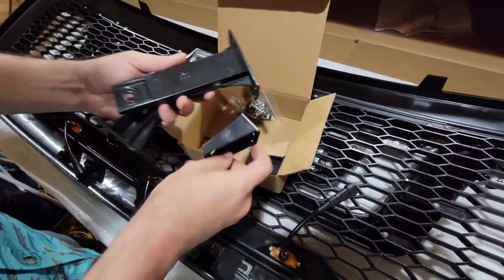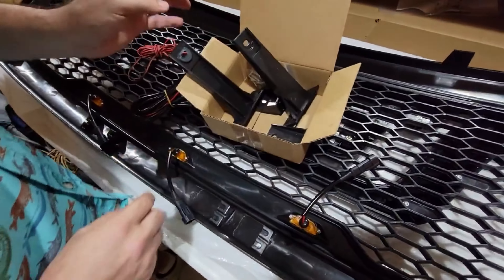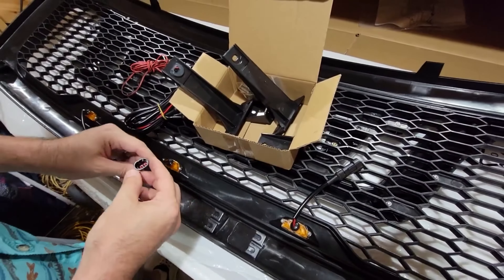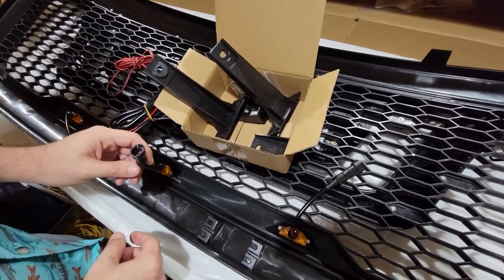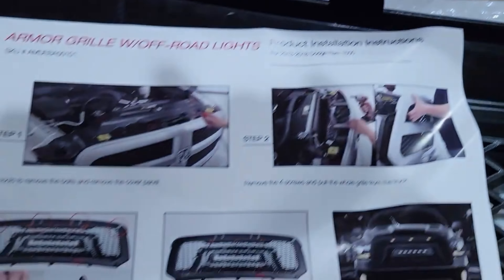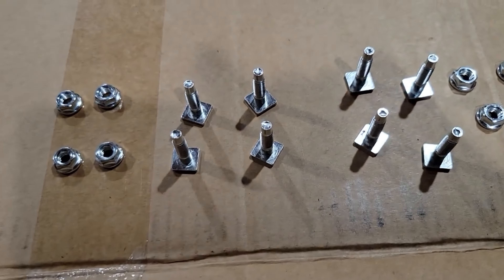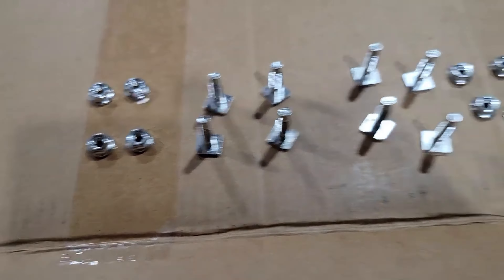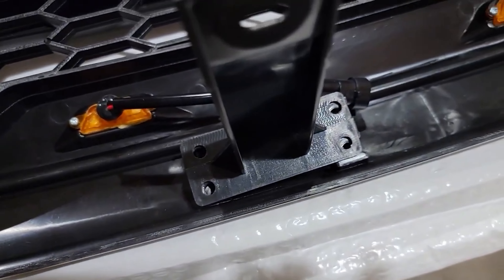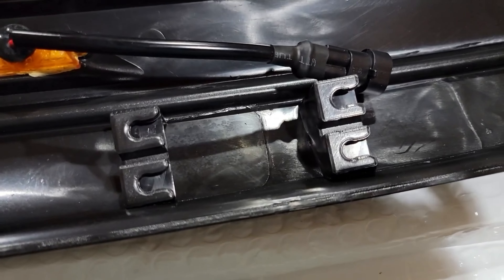Looks like a really nice heavy-duty piece right there. The LED lights are all pre-installed. It's got a nice honeycomb — looks like factory almost — honeycomb grill insert. Real nice plastic, and like I talked about in the intro video, like his original grill, we may end up getting this paint matched — this surround bezel right here — and leave everything else black. We'll let him decide how he wants to handle it, but it looks like a good piece.